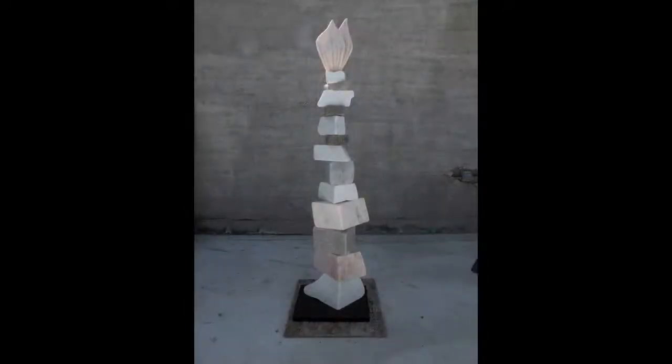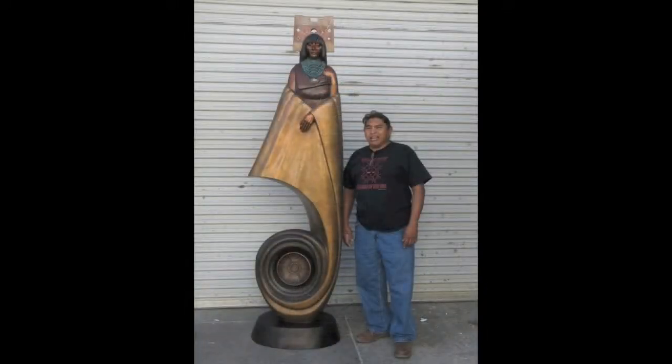My name is Cliff Fraua. I'm a sculptor. I've been a Swaya artist since the late 70s. I've worked mainly in stone and bronze.